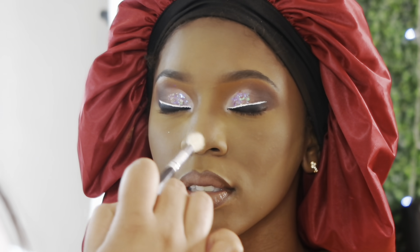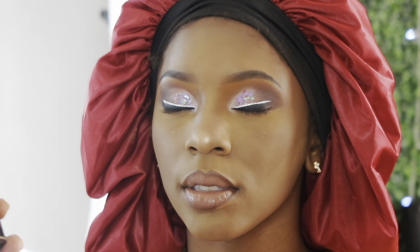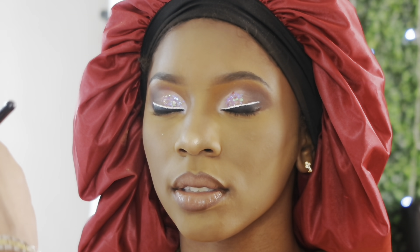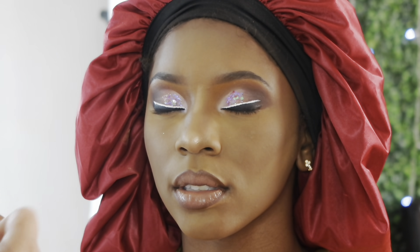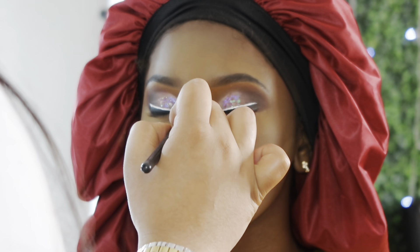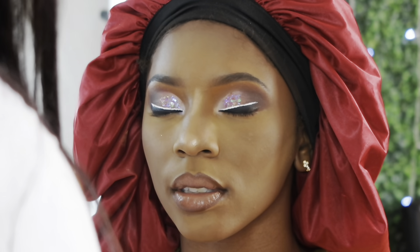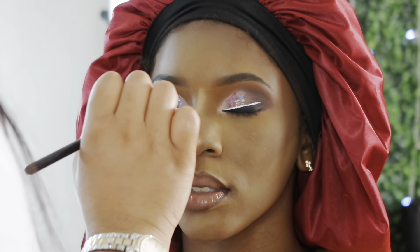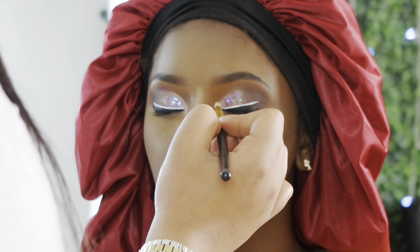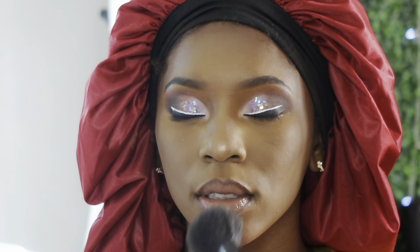Now I'm going in with my Juvia's Place Heroin Glow 1 highlighter, highlighting the tip of the nose, the bridge of the nose, the inner eye corner, and just a little on the cheekbones — I don't like to do too much on the cheekbones anymore since a more natural look is trending. Then I go back over with an overall face brush to blend out that highlighter so it's not too vibrant and harsh.